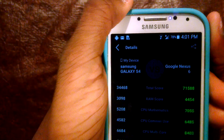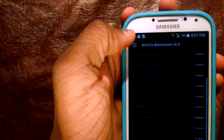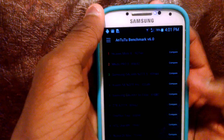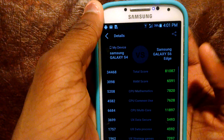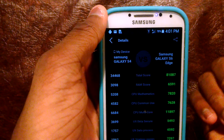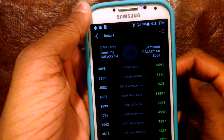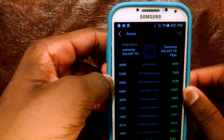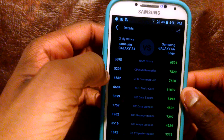So the Google Nexus 6 just blows away the Galaxy S4. If we see how Samsung progressed with their Galaxy lineup, that really blows it away. And I see nothing that makes the Galaxy S4 any better than the Galaxy S6 in these scores.